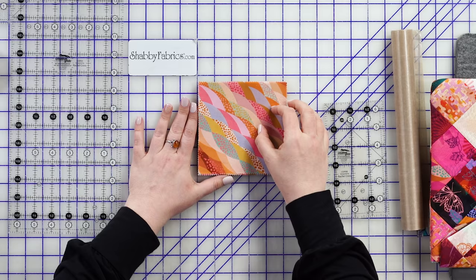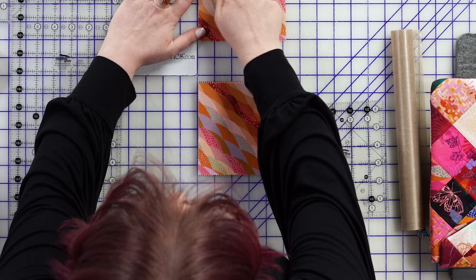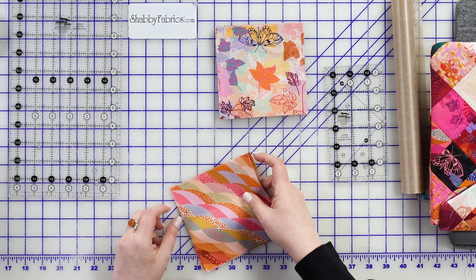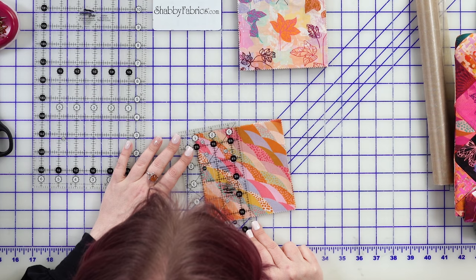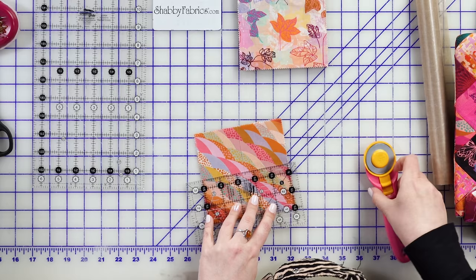We're going to start with a charm pack and cut it into quarters. A lot of times your charm pack has a pinked edge — a little zigzag edge. If you lay it on the cutting board and try to get that edge to the corner, it's a little bigger than five inches. I find the inside teeth of the pinked edge is where I want to start my measurement to cut these into quarters at two and a half inches each. You can cut these one at a time, or layer them and get them all lined up.